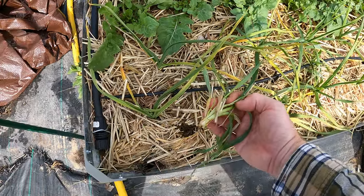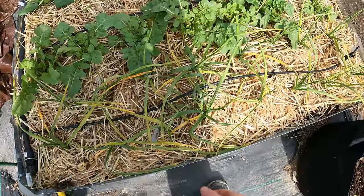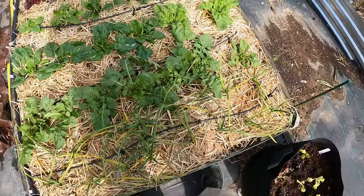Look at that big piece of wheat — or barley. I don't know what they use for this one, but it's some kind of grain. Basically that's what straw is: it's a dried form of grain and there's always seeds in it.